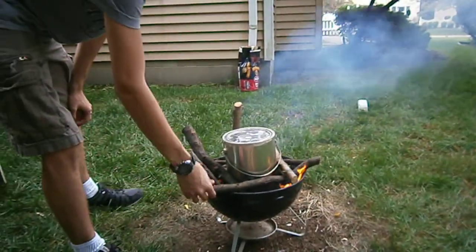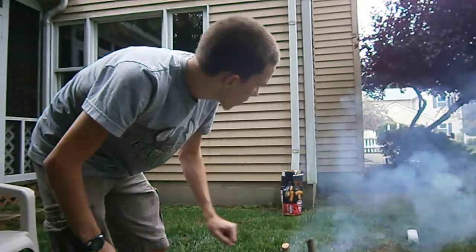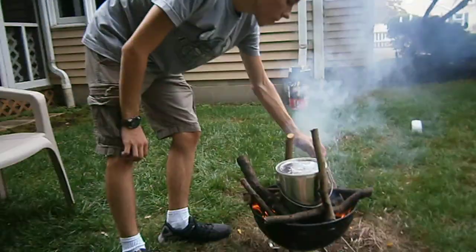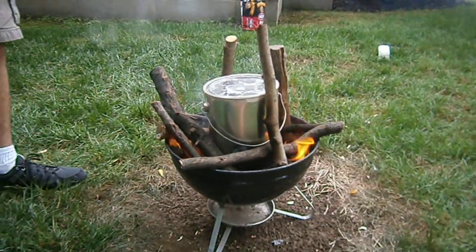That's it. The next video segment will be after everything cools down and Michael has catalyzed the wood, to show you the end result.